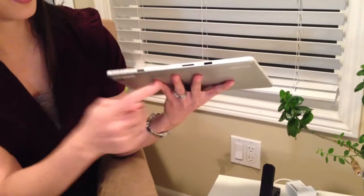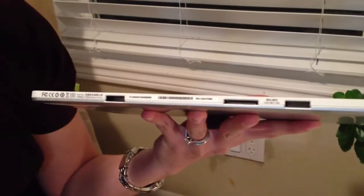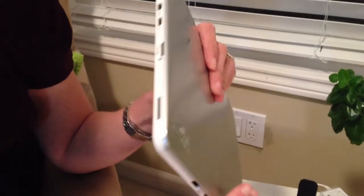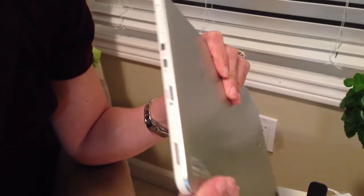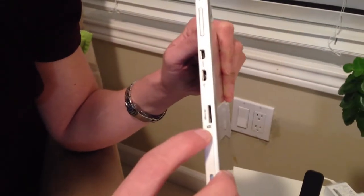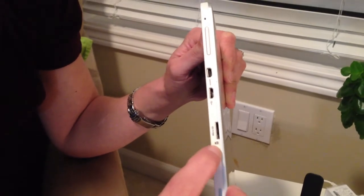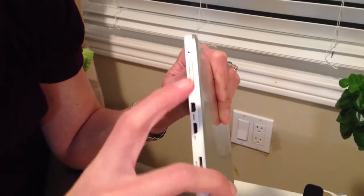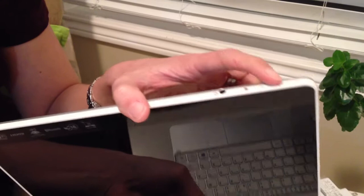Here we have some dock connectors that go into the docking station. On the right side we have a speaker, microSD for additional storage — this already comes with 64GB — microUSB, microHDMI, and some volume buttons and a power button.